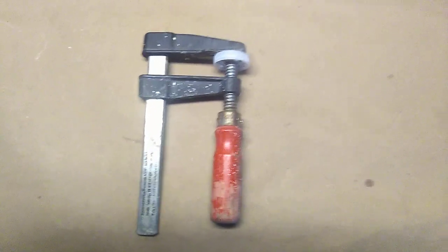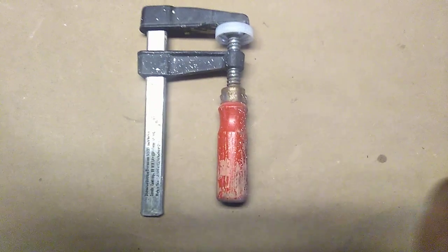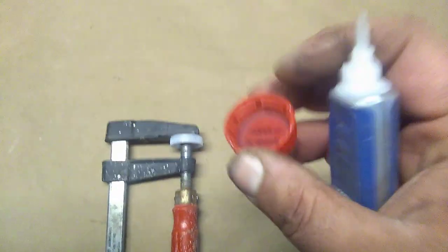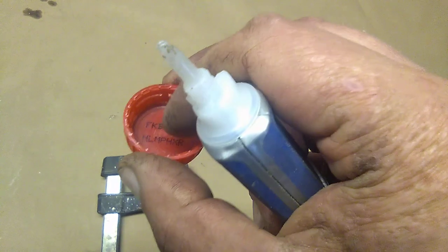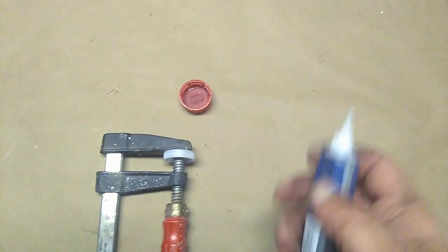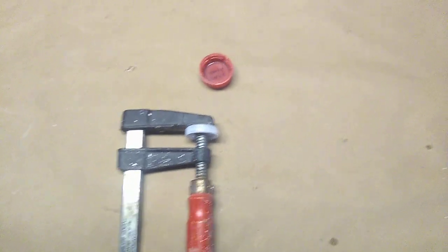I call it marring — some people call it denting or scarring. I don't even know if marring is a real word; I'm from the south, in case you haven't noticed. Anyway, that'll take care of that problem. Oh, and by the way, if you do use this type of bottle cap, I would highly recommend you leave the little poly rubber piece inside intact — don't try to pry it out. For some reason it bonds much better to most adhesives than the plain plastic does. I hope this helps somebody — have a good day and I'll see you soon.